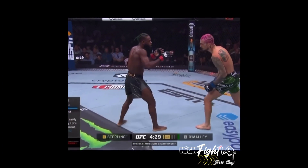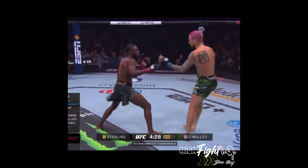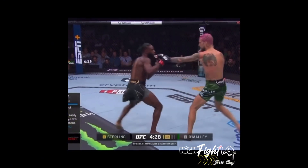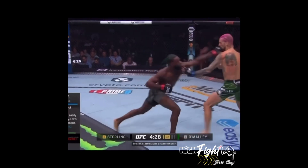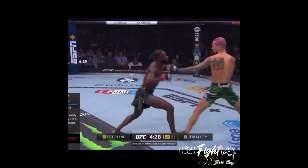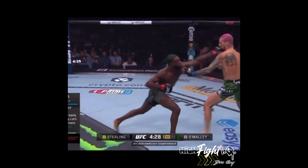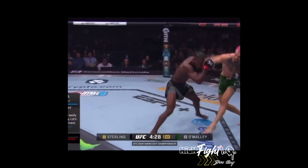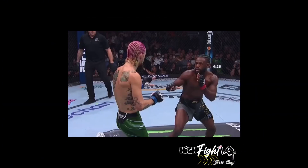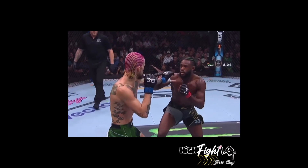Shawn immediately goes for lead hand control, drops his hands down low to get Sterling thinking low, going for that teep to the liver. Sterling tries to come back and counter — gains that shuffle, gets the lead foot on the outside line, sets up the backhand. Shawn steps back, parries, keeps his feet and stance underneath him, using footwork to get out of range instead of leaning — whereas Sterling did get caught leaning and out of position with his feet.